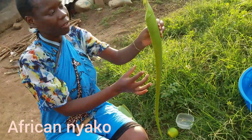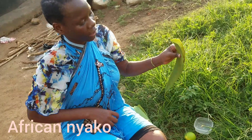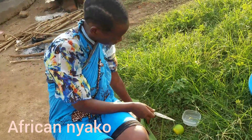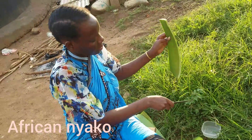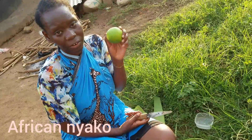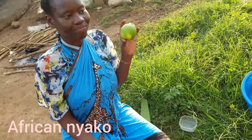We need aloe vera. You saw me getting this aloe vera from the plant at the beginning of the video. This one is fresh from the plant. What you do is you remove the thorns on both sides so they don't prick you. Then another thing you need is lime. This is an orange, but some people can use lemon or tangerine.